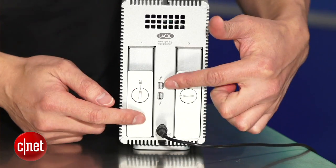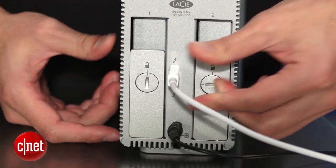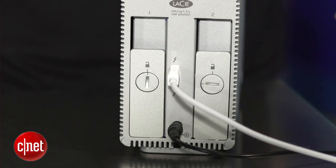In the middle of the two drive bays here you will find two ThunderBong ports. One of them is to connect the device to a computer that has a ThunderBong port, and the other port is to connect another ThunderBong device to it. Up to five of them can be connected together in a daisy chain setup.